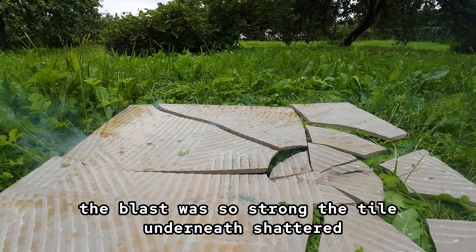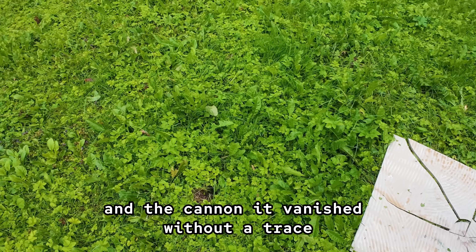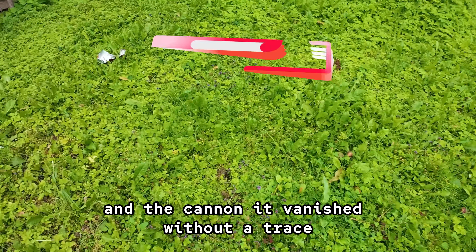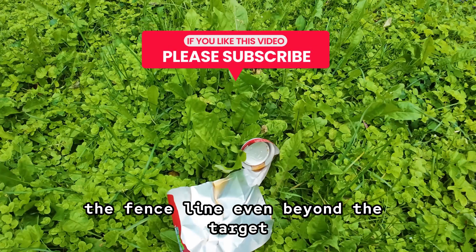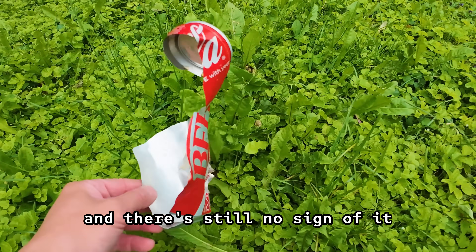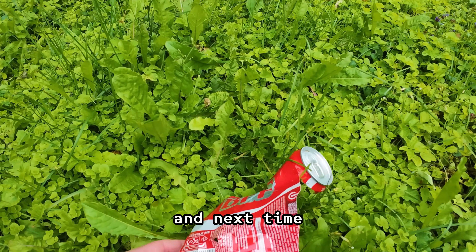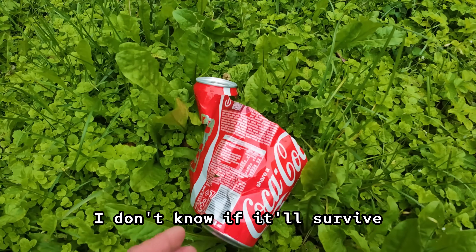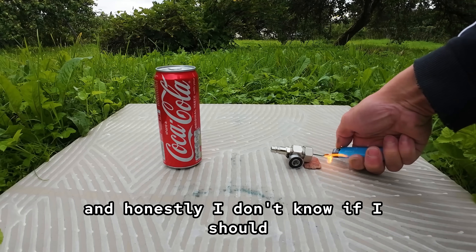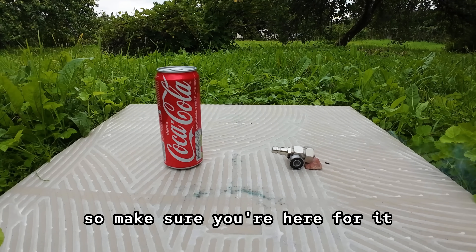The blast was so strong the tile underneath shattered, the cola can exploded 5 meters away, and the cannon — it vanished without a trace. I've searched everywhere: the grass, the fence line, even beyond the target, and there's still no sign of it. But here's the thing — if I do find it, I'm going to fire it again. And next time, I'll be pushing it even further than before. I don't know if it'll survive, and honestly, I don't know if I should — but when it happens, you'll want to see it. So make sure you're here for it.